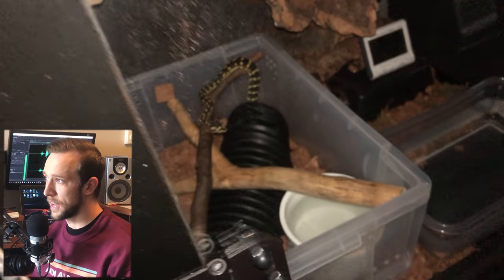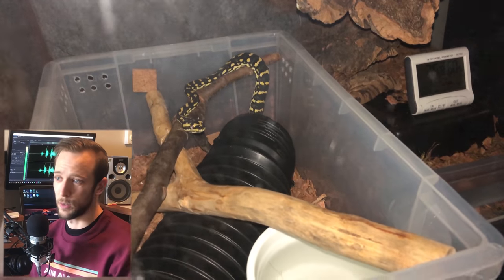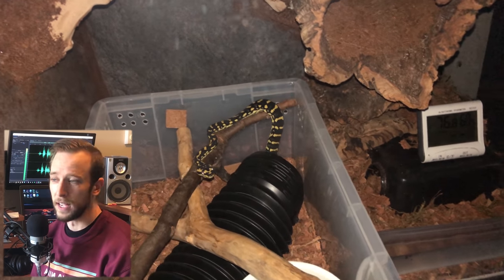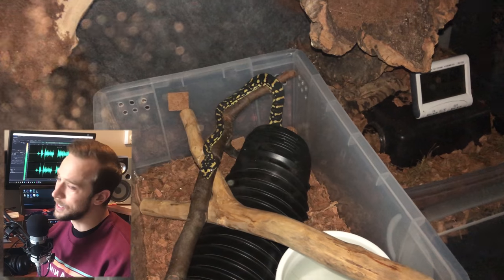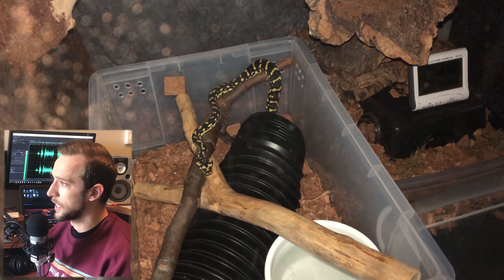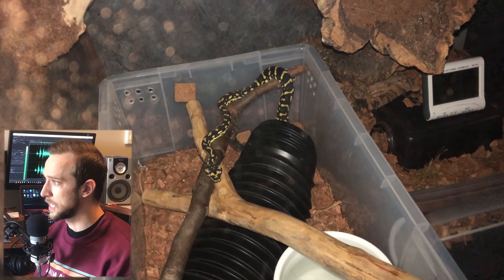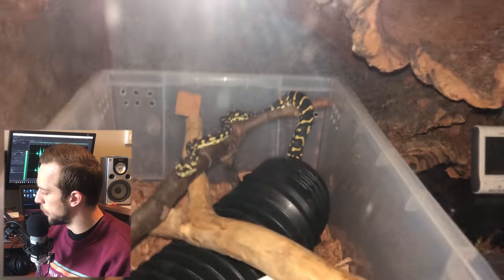It's now the third day. You can see I'm cutting in some shots of him exploring. It really only took one night and one day for him to get comfortable in the enclosure. The second full night he was in, as soon as the lights went out, he popped his head up and started exploring. Within about 10 minutes he was climbing up to the top and explored the whole thing. I eventually went to bed — I'm a morning person, not a night owl. When I came back this morning he was back in his tub, so I'm going to leave that tub in there for a couple more days and then pull it out.